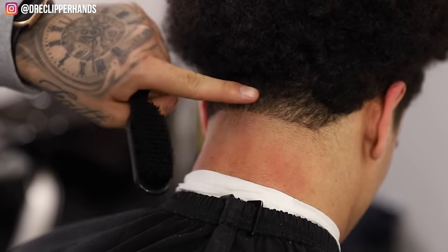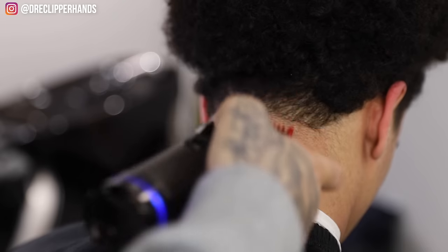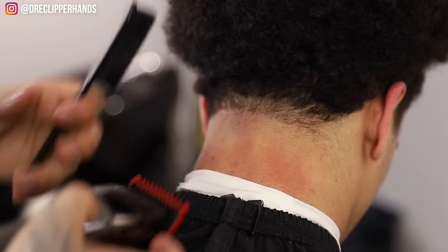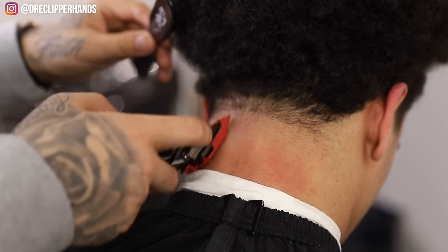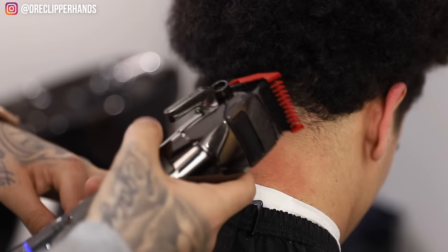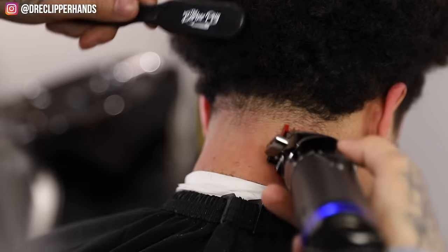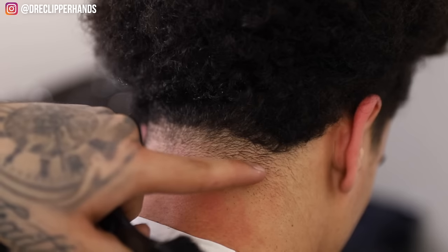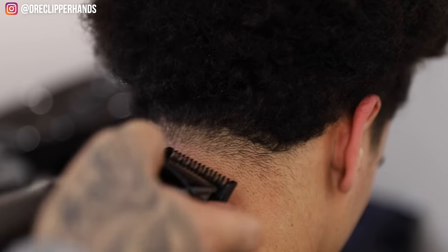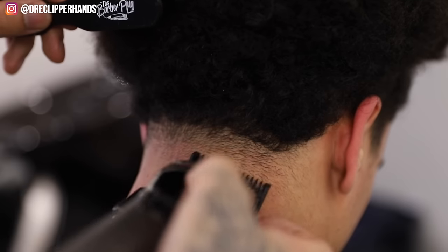Now grab the one guard with that lever all the way open and do the same thing — go up about a finger's width. Always make sure to brush in between every time you go up with the clipper because you want to lay the hair back down. Now close that lever all the way to lighten up that line in between. Then I'm gonna come in with my half guard with the lever all the way open and attack this line, making sure I stay right below it and don't go all the way to the top.